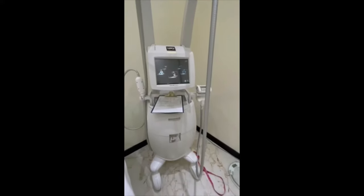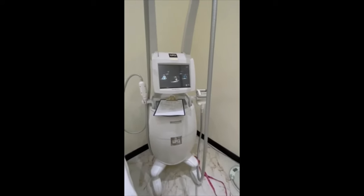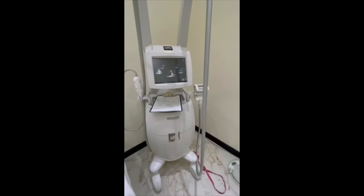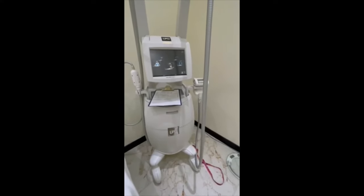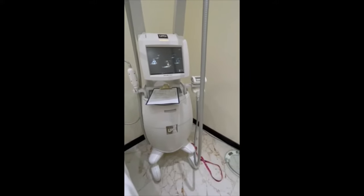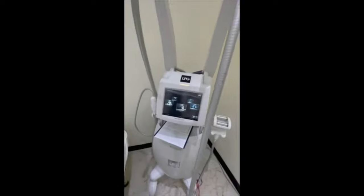So my next treatment is the LPG machine. This is good for almost everything — it helps with fat reduction, also helps with toning, and helps with cellulite reduction. It's an all-over body treatment, so you wear a body stocking and have it done that way.